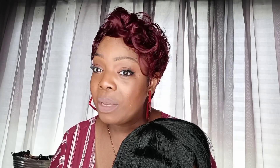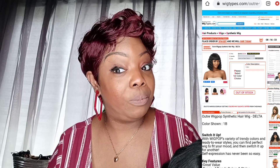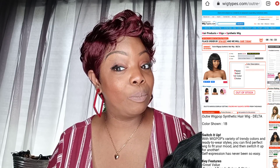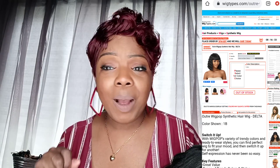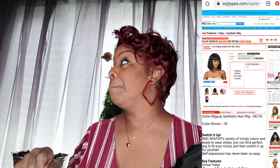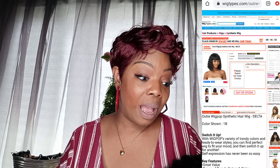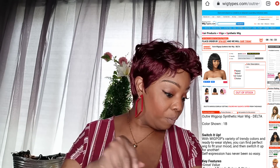Alright, let's get into this wig — Miss Delta, baby. She is a shorty and she is inexpensive, a cheap chick wig. I hear them chirping — cheap cheap cheap — but that's alright because everybody ain't got money to be spending like that. Lord knows I don't, and the money that I have I'm not spending on an expensive wig.